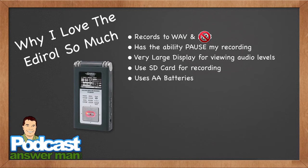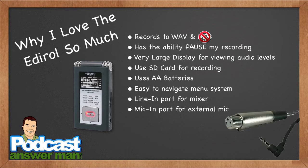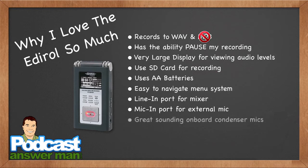You can use nickel-metal-hydride batteries to save money and help the environment. It's got an easy-to-navigate menu system, a line-in port so you can bring audio right from your mixer, and a microphone-in port so you can plug a dynamic microphone directly into this Edirol recorder. It doesn't have XLR input, but they make cables that go from XLR down to a 1/8-inch jack — I've done it many times on this recorder and it works great.